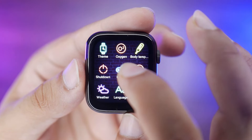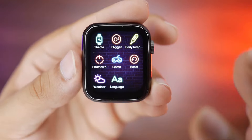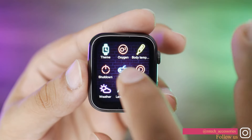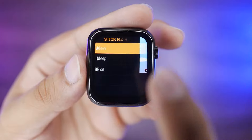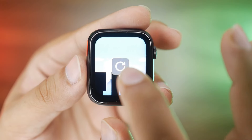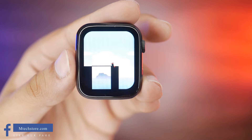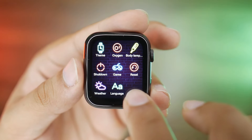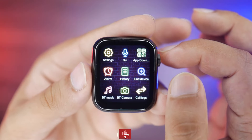There are themes — 3 themes available, though the background change is not very obvious. There is an SPO2 option to show blood oxygen levels. There is body temperature monitoring and a shutdown option. There are 4 games included — one is a bridge-crossing stick game which is very addictive and fun. There is also weather synced from mobile, language settings, and all options show that the processing of the watch is very fast.